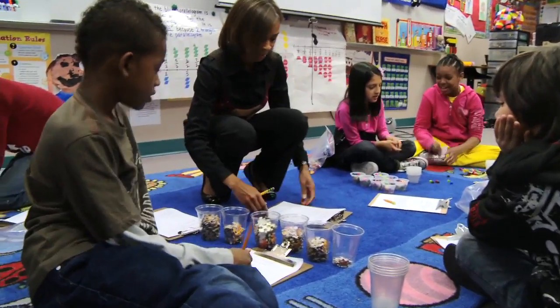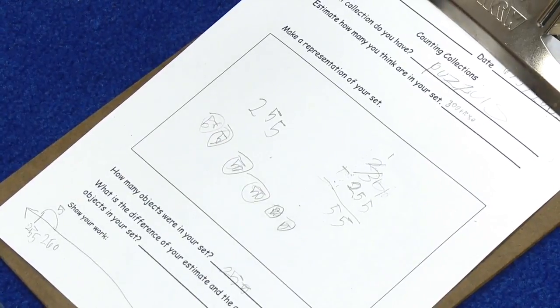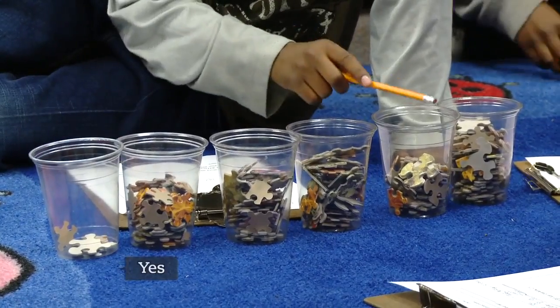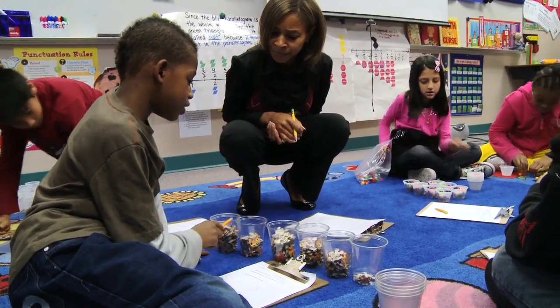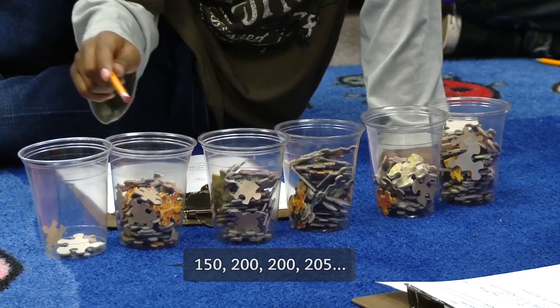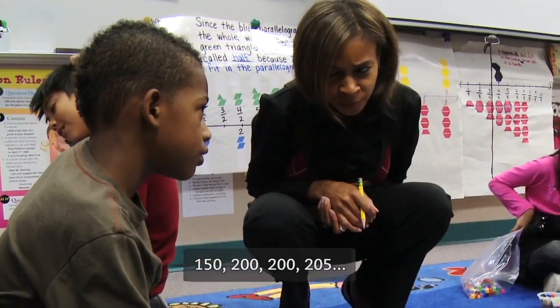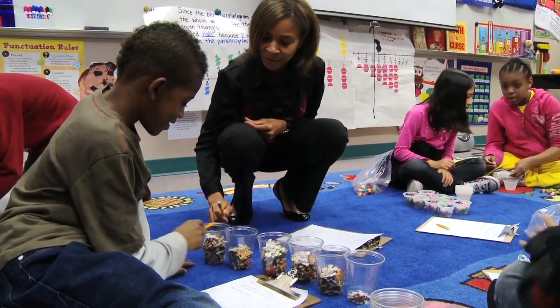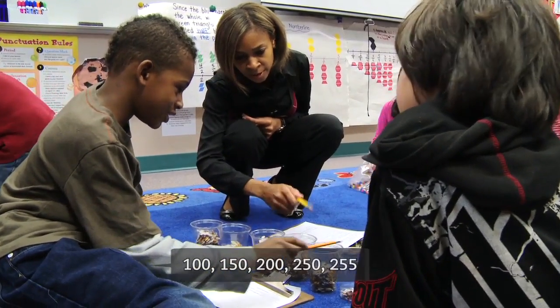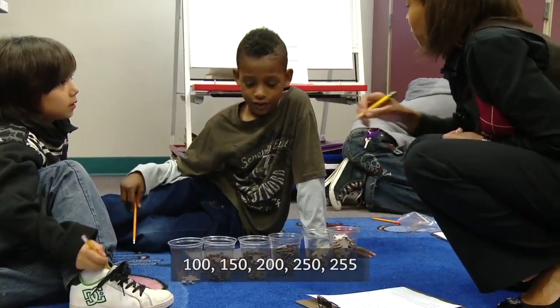How did you group these? By fifties. Can you tell me how you added these? Count these to me. Fifty, one hundred, one hundred fifty, two hundred — and that one had five. So two hundred and five? Let's try again: fifty, one hundred, one fifty, two hundred, two hundred fifty, two hundred fifty-five.